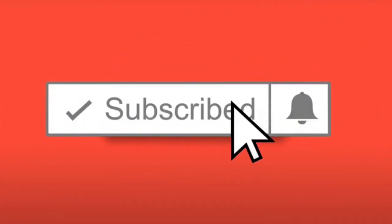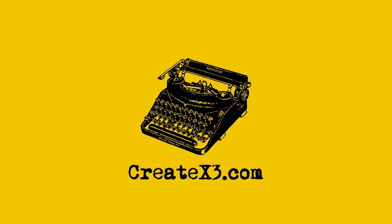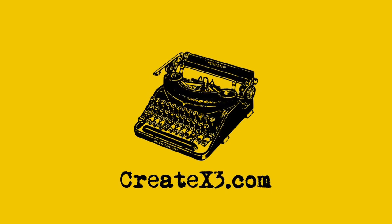Olivetti typewriters are great machines — I love mine, and I know a lot of people who love theirs too. Tell me whether you're happy with yours in the comments down below. Thanks so much for watching. Please remember to hit subscribe and ring that bell so you'll see the videos I do pretty much every week. Thank you for being part of our community. For createx3.com, I'm Damon DeMarco — stay happy, stay healthy, and stay creative.